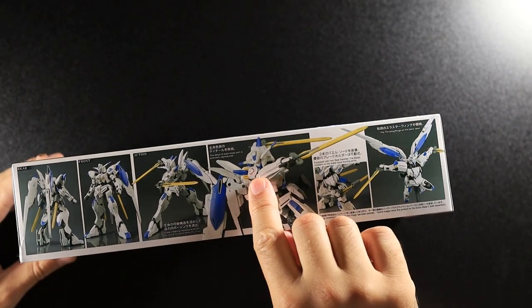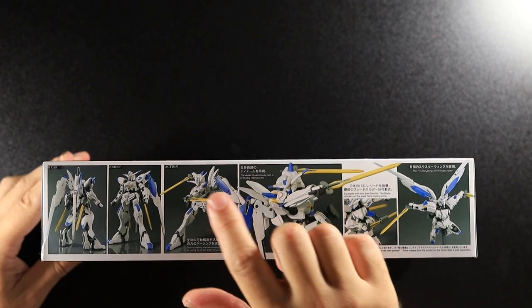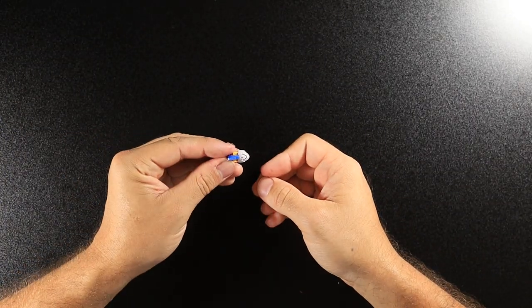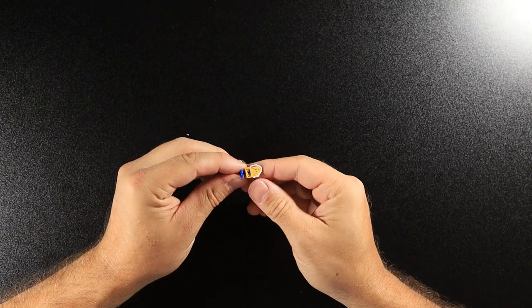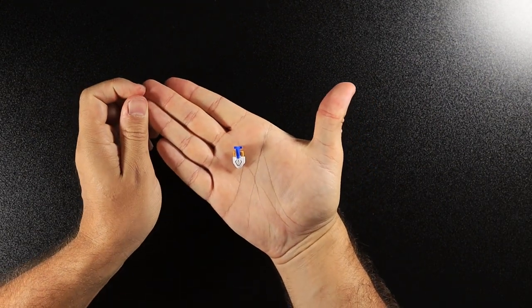I messed up on the shoulder piece. The sticker's meant to go on the inside, and then you put the white piece over it — I did it the wrong way around because I misread the instructions and put the sticker on the outside. So I had to take it all apart and redo it. This is what it should look like — I got it right in the end.